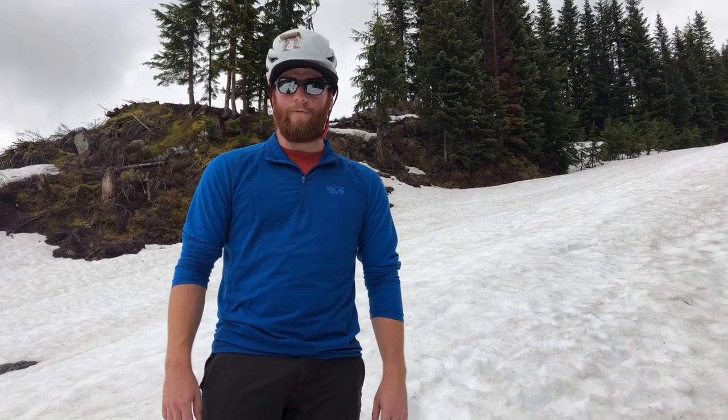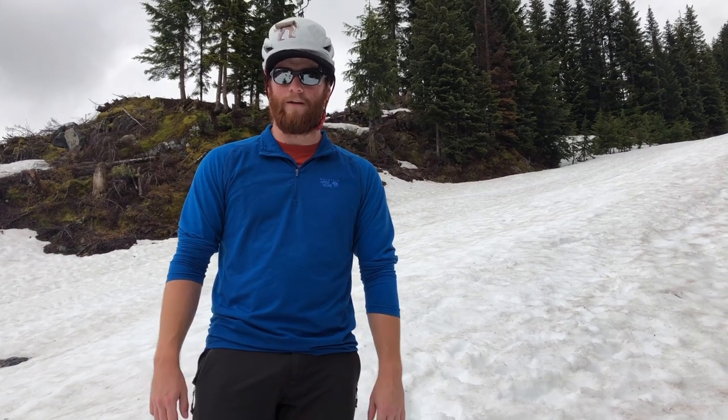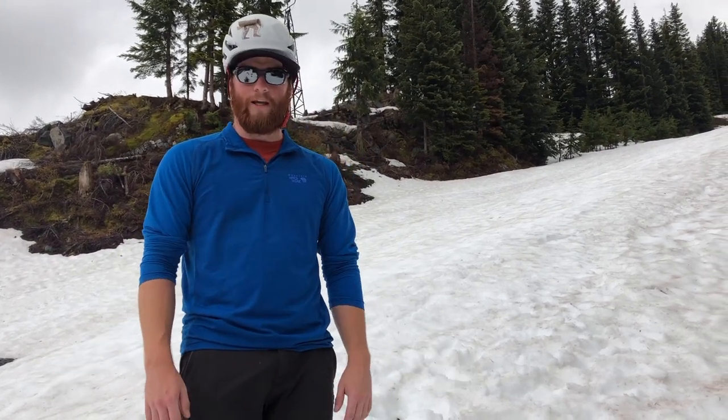Hey guys, so I'm back here on the snow slope. We're in lovely Snoqualmie Pass right now. Nice and cloudy, a little bit of rain coming in and out. So this is the perfect time to talk about walking in snow.